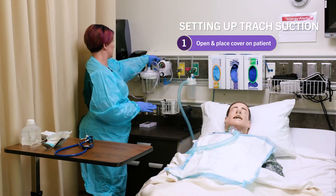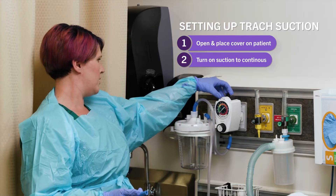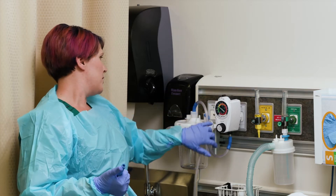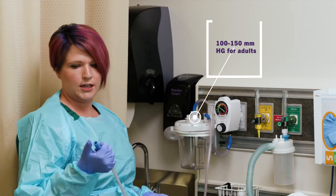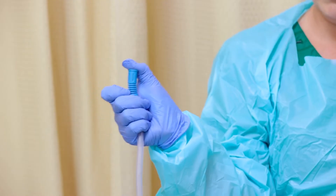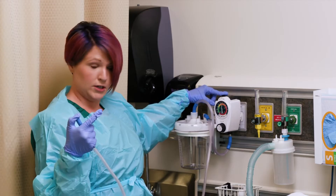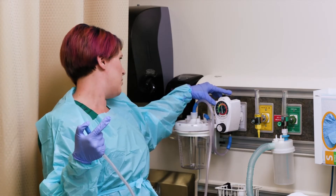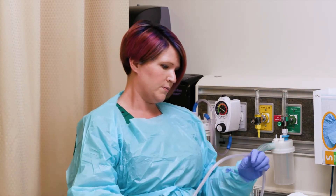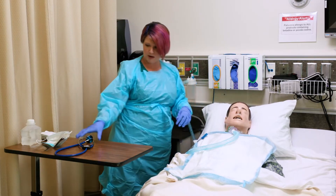Next I'm going to come over to my suction and turn it on to continuous — there's a continuous and an intermittent setting, and I'm going to turn it to CONT, which is continuous. With adults you want to have suctioning at 100 to 150 millimeters of mercury while you're occluding it. I'm holding down on this tube and making sure the meter is between 100 and 150. Right now my meter is at 145, so I am within the correct limits. I'm going to position the suction where it's easy for me to reach so I don't turn my back on the sterile field I'm about to set up.